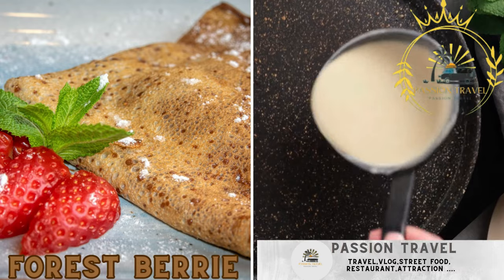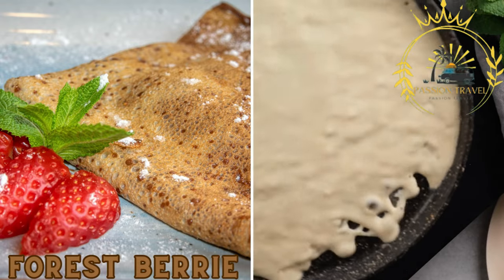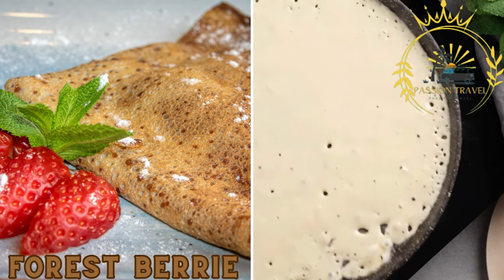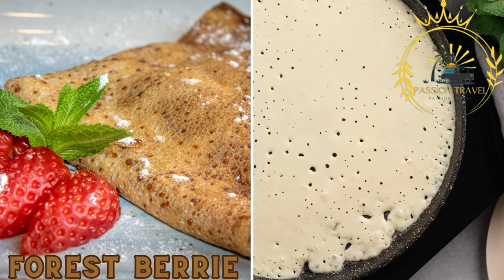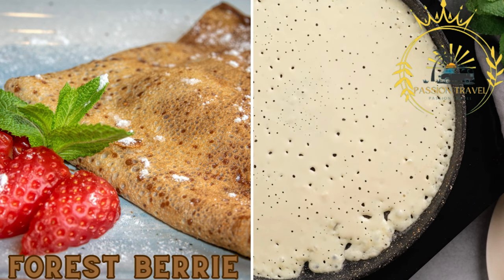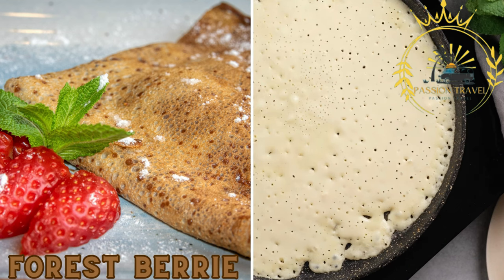Calentita is a traditional dish in Gibraltar and is considered its national dish. It is a type of dense chickpea pancake or flatbread, similar to Italian farinata or socca. Calentita is typically made from chickpea flour, water, olive oil, salt, and sometimes additional herbs or spices. It is baked until it forms a golden crust and is often enjoyed as a snack or a light meal.